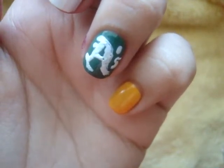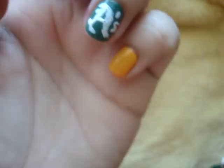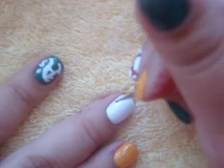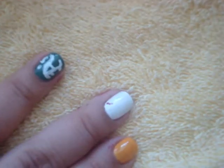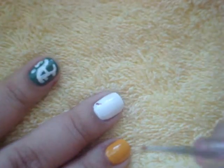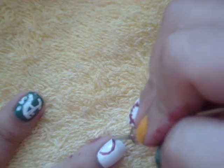I'm going to cut away now and show you the baseball that I will be making on the middle finger. Now we're going to do the middle finger, which we're going to make a little baseball. Basically going to take a dotting tool with red polish on it. And we're just going to make two curved lines on each side of the nail.